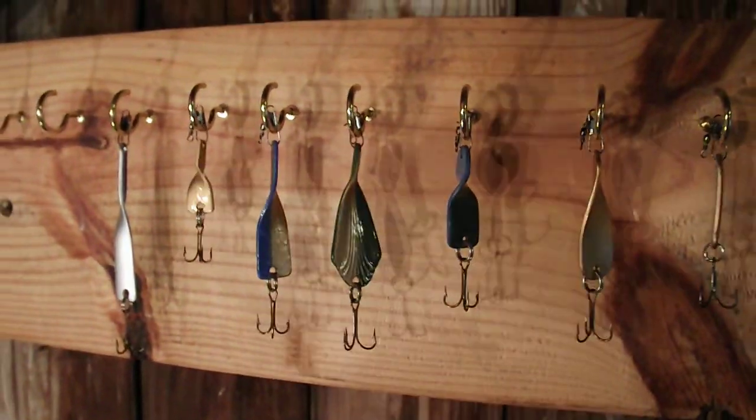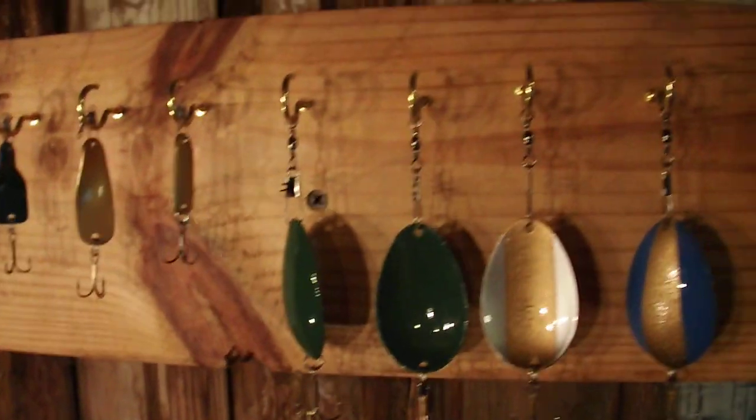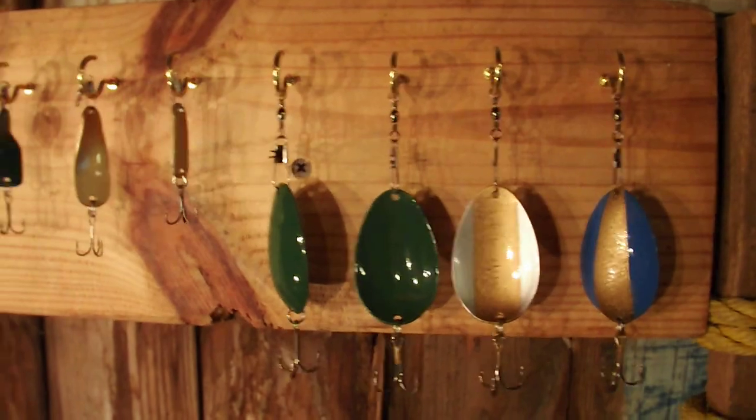Soon I'll be making videos about how these actually work in the water, and maybe I'll have a video about how these catch a giant fish. However, stay tuned to my channel for more lures.